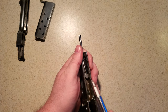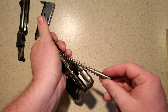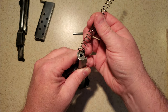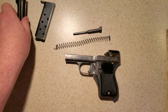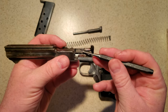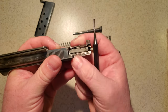Though not recommended, to further strip the gun, the guide rod and recoil spring can be removed, being careful not to damage the end of the spring that extends into the frame. The sear bar can also be removed from the barrel, however realigning it for reassembly with its tiny attendant springs is not a recommended experience.